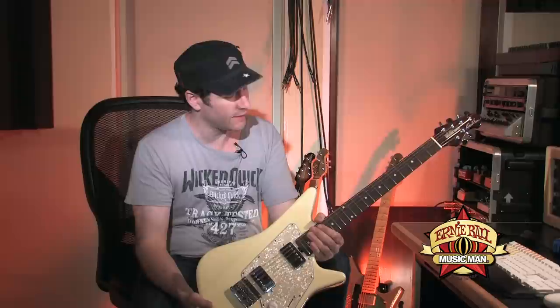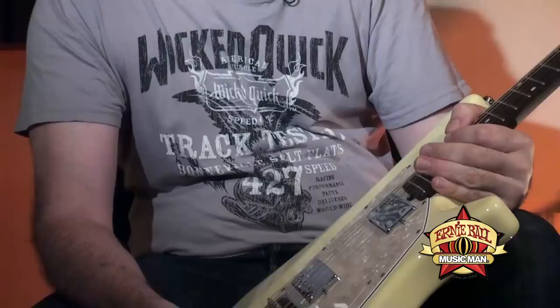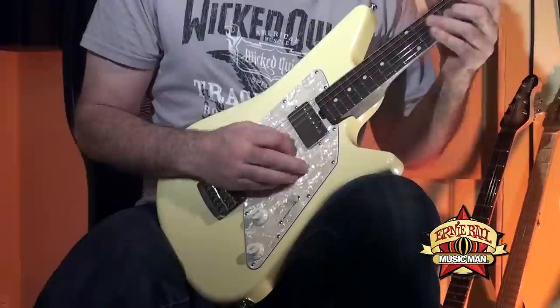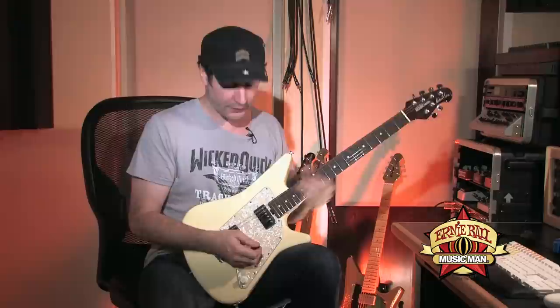The body is super lightweight — this is, I believe, an African mahogany body. The neck is an all rosewood neck with 22 frets. I love the fact that it has a 22-fret neck because it allows me to put the pickup as close to the neck as possible and just gives it that real smooth, very rich tone in that position. I like that a lot.